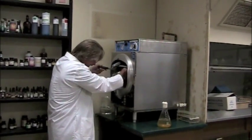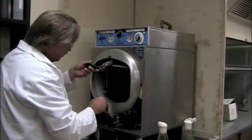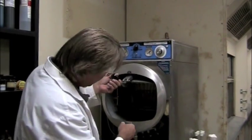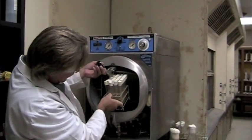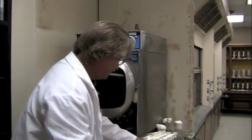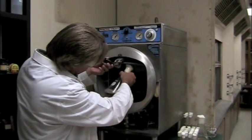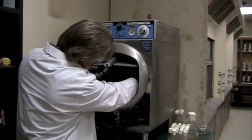We have a small autoclave at Western Texas College, and sometimes space is a matter — it's just a matter. I'm going to try putting the flask in. There we go.